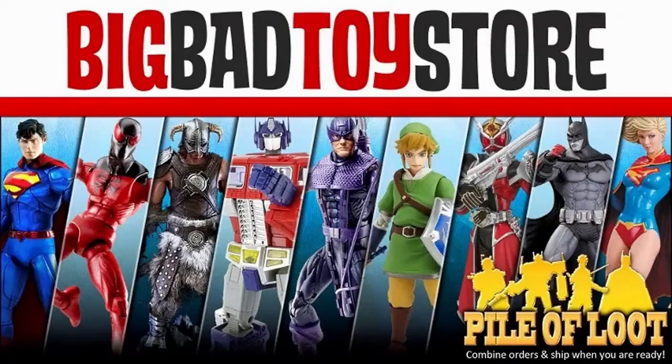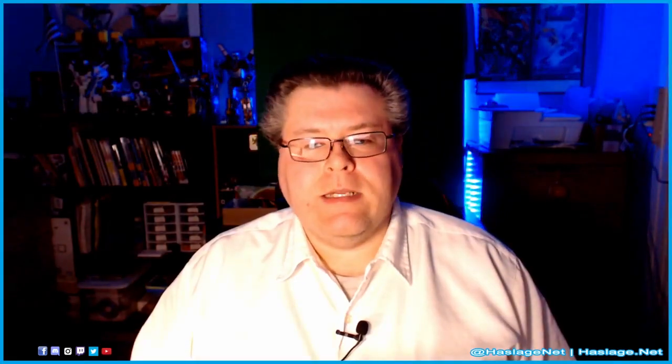This video features an item available for pre-order or purchase at Big Bad Toy Store. Check out the link in this video's description to visit their website. Hey collectors, Anthony from Hashtag's Net here today, and with me I have the Teenage Mutant Ninja Turtles Power Rangers crossover figures as part of the Power Rangers Lightning Collection, based on the 2021 comic book crossover series.